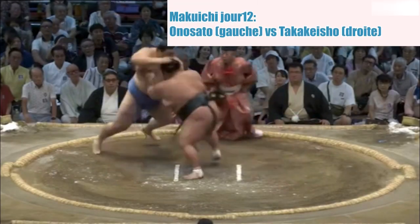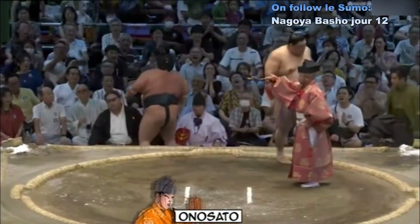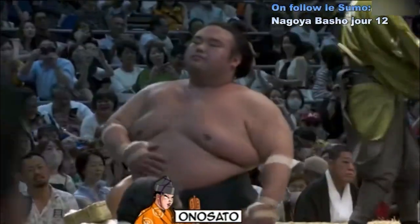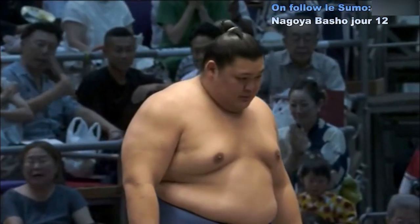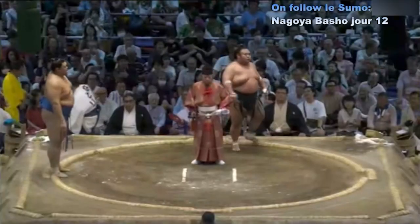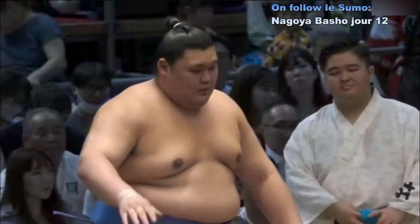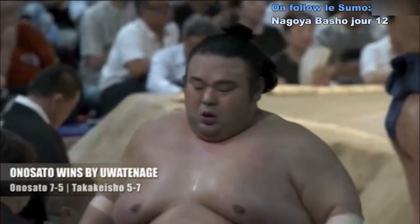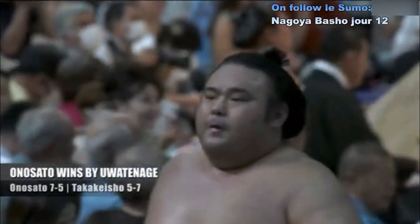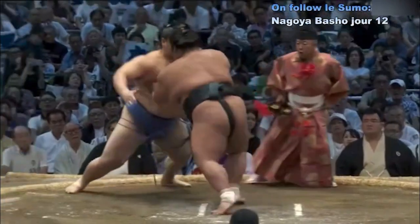Deux points au sol. Contact — et finalement, Takakesho victime d'un décalage de la part de Onosato. Saisie de la ceinture et amené hors du cercle. Là c'est compliqué, il n'a plus le droit à l'erreur. Vendredi, samedi, dimanche — il faut absolument qu'il gagne ces trois jours, sinon c'est terminé, il est redescendu.